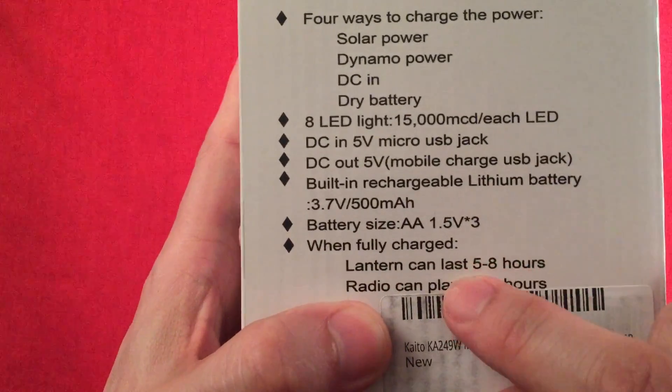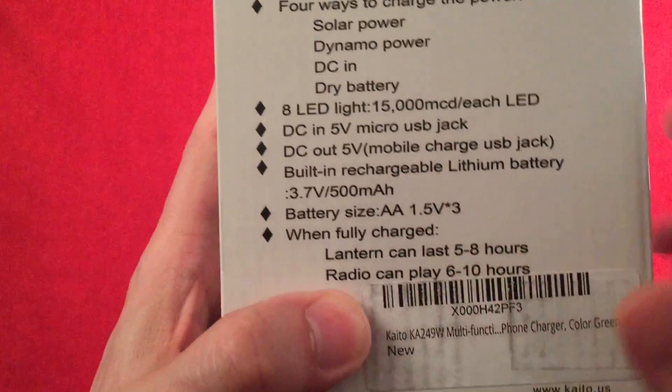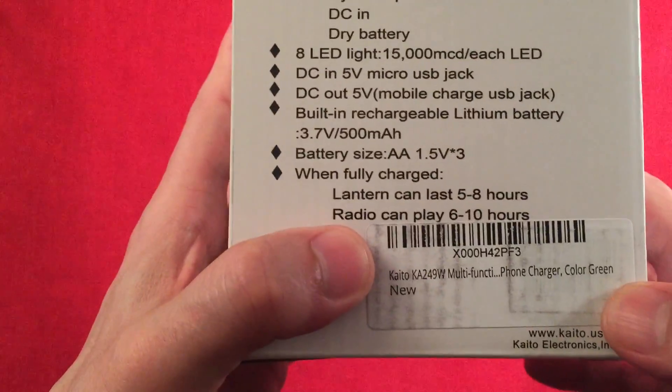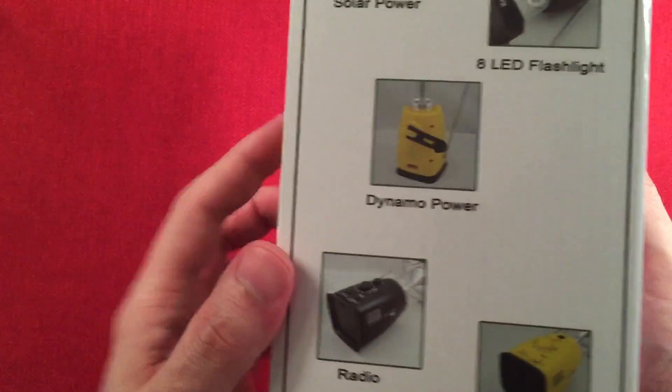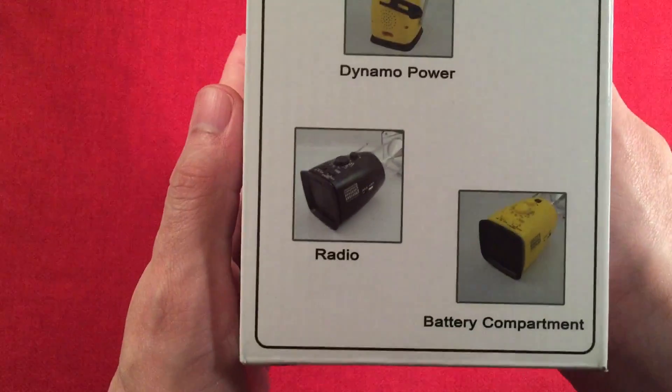The lantern has a low and high mode — high is probably five hours and low mode is eight hours. For the radio, runtime depends on how high you have the volume. There's also a green color option shown on the sticker, and another picture of the radio in black with the same information and feature callouts.